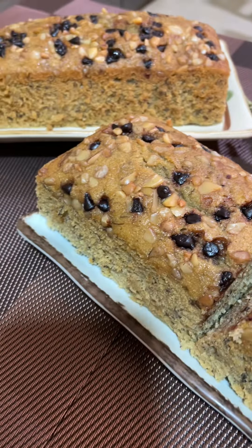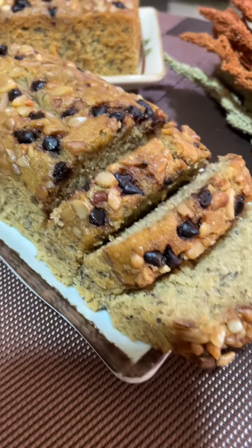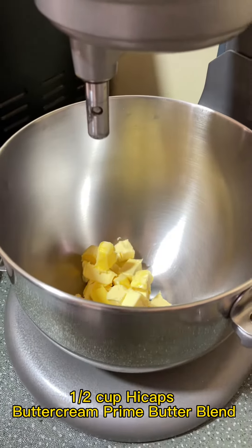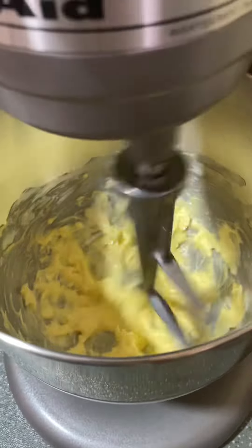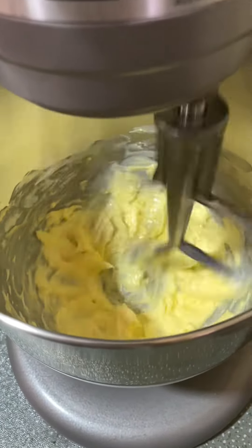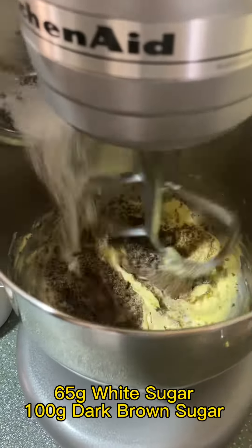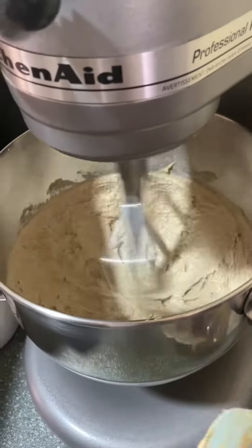Hi guys, for today's video I will share with you my banana bread loaf recipe. To start, in a mixing bowl place half cup butter. Using the paddle attachment, cream your butter and sugar until light and fluffy.